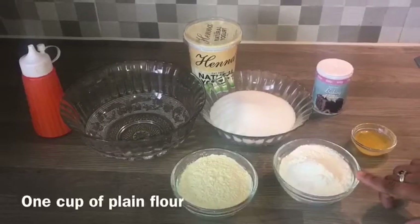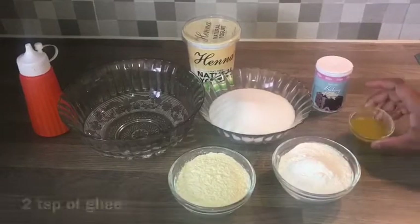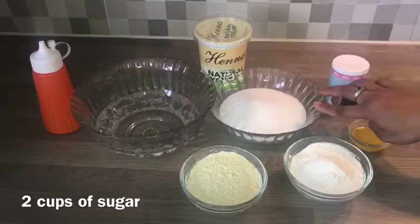1 cup moida, 1 cup beson, 2 teaspoons ghee, baking powder, 2 cups sugar.